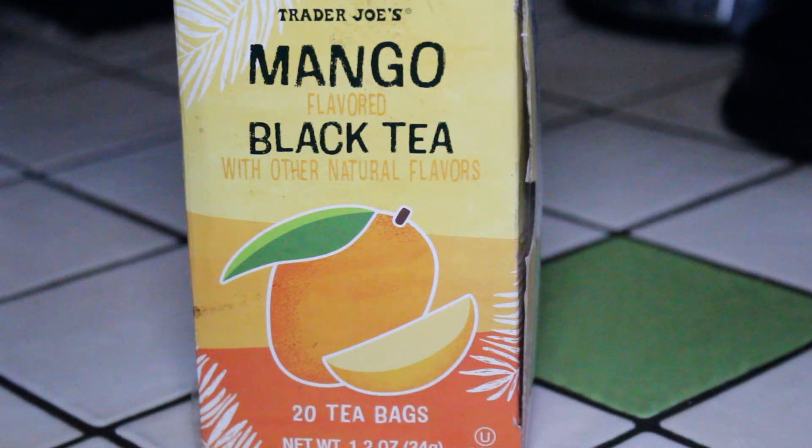You may recall I mentioned that I bought it at a Trader Joe's in Portland, Maine during a visit a little while ago. So in this video I'm going to be doing a review of Trader Joe's mango flavored black tea. I love mango — it's one of my favorite flavors — so I'm quite excited to give this one a try. I'll brew up a cup and let you know what I think.